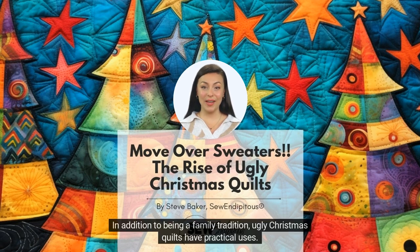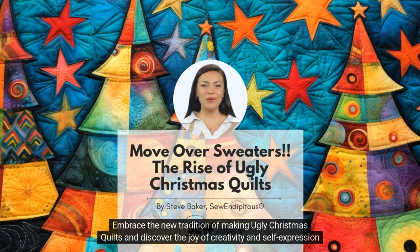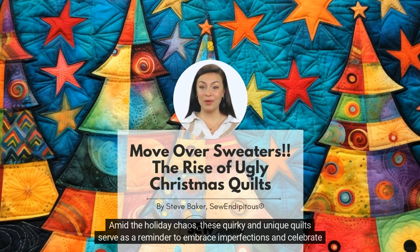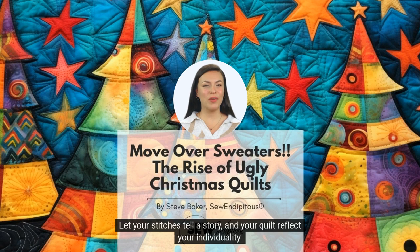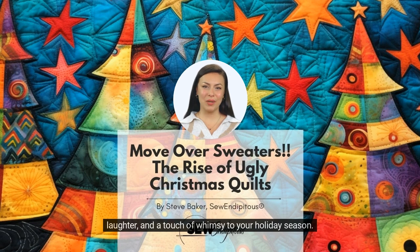In addition to being a family tradition, ugly Christmas quilts have practical uses. They provide warmth and comfort during the cold winter months, and their festive designs add a touch of holiday cheer to any home. Many families display their quilts proudly on their couches, beds, or walls, creating a cozy and inviting atmosphere for holiday gatherings. Embrace the new tradition of making ugly Christmas quilts and discover the joy of creativity and self-expression in unexpected ways. Amid the holiday chaos, these quirky and unique quilts serve as a reminder to embrace imperfections and celebrate the beauty in the unconventional. Let your stitches tell a story, your quilt reflect your individuality. And sometimes — sometimes — ugly Christmas quilts turn out to be super cute. So grab your fabric and thread and let the magic of ugly Christmas quilts unfold, bringing warmth, laughter, and a touch of whimsy to your holiday season.